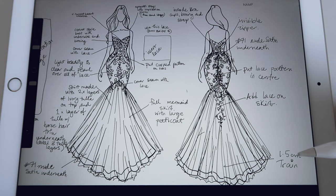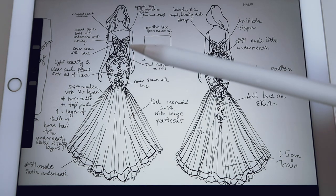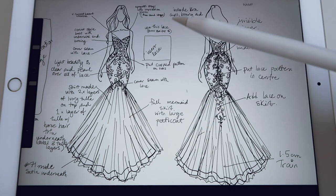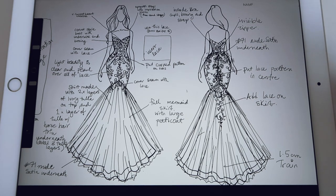You can see here I've detailed a 1.5 meter train — I said centimeter before, that's incorrect, it's 1.5 meters. This is the raw version; I've obviously cleaned up the design here from when I actually spoke to the customer. Then I send this to my assistant and she cleans up all the wording to make sure everything makes sense before it goes to the factory.